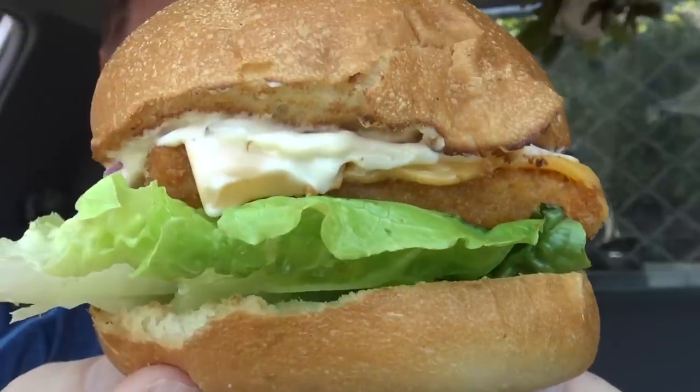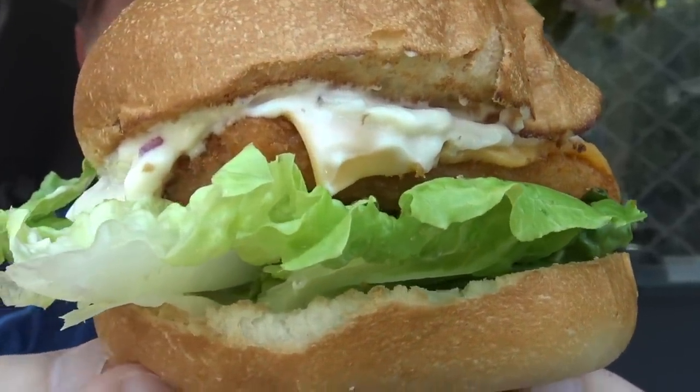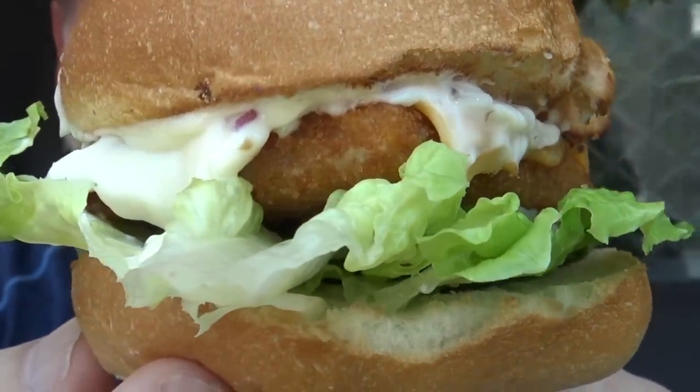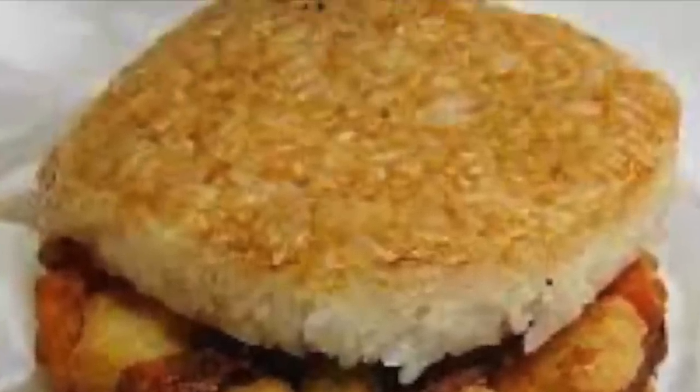It was pretty good. It probably wasn't as great as the first one I had, or maybe my taste buds had changed. But I still thought it was pretty good and I did enjoy it. It is a burger I'd come back for again — although they do have a lot of other burgers, some with rice buns and things like that. So I think if I did come back, I'd be trying something like that.